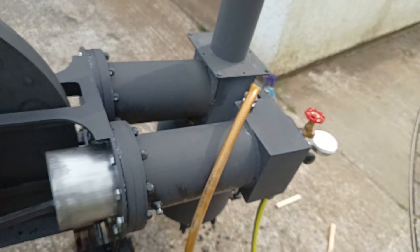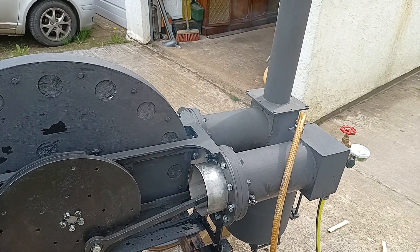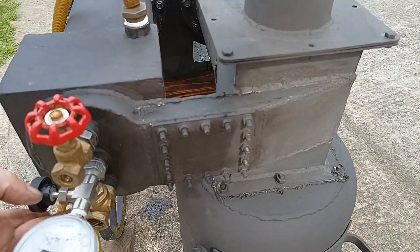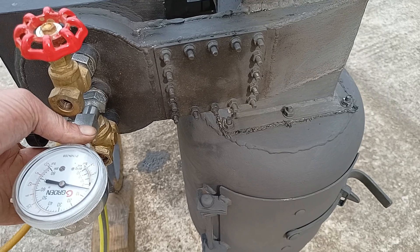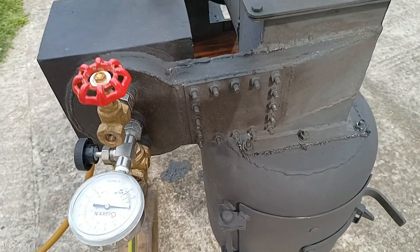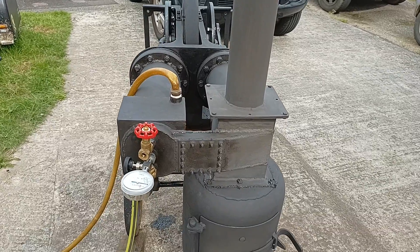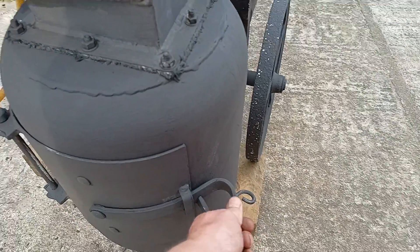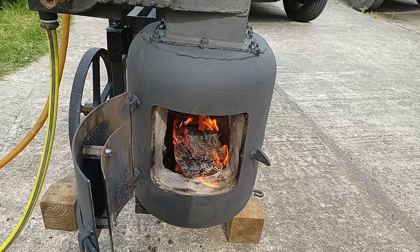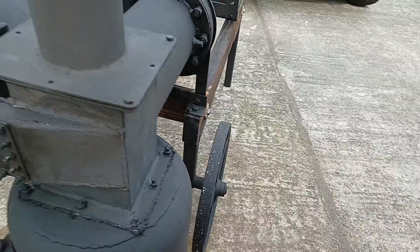There we go, slowly but surely it comes from a stop. I think I'm going to let the fire burn out today. What that would involve to get it running is taking out the one-way valve and putting a plug in it - that way it can't suck as much air in, which actually reduces the compression to some extent, which I suspect would also work. Yeah, let's see what the fire looks like. I'll just leave the fire burn itself out at this point.